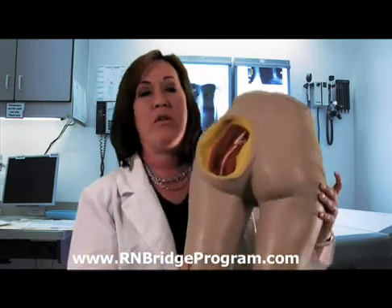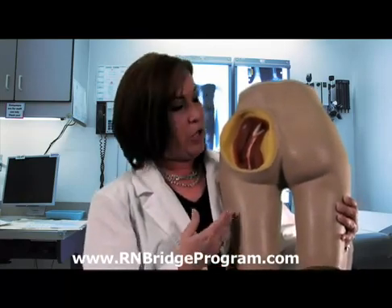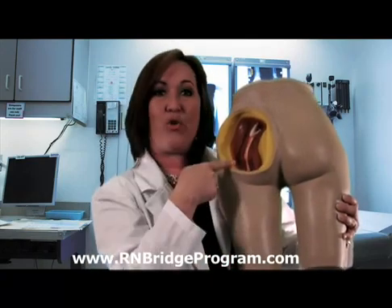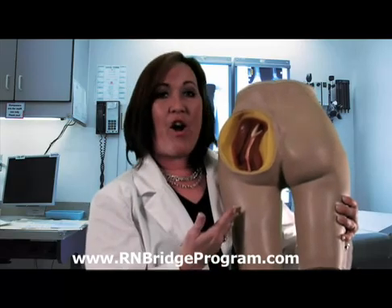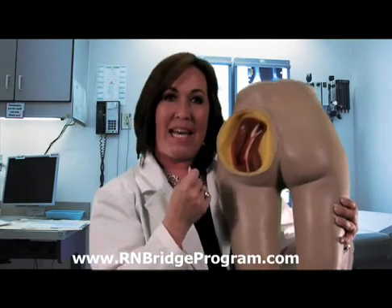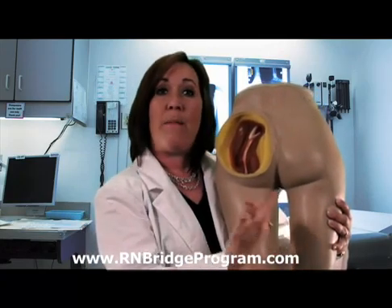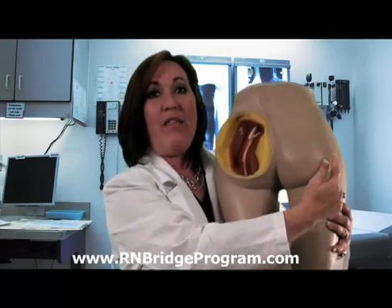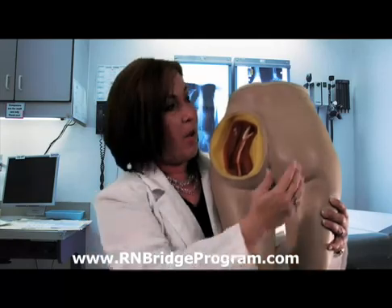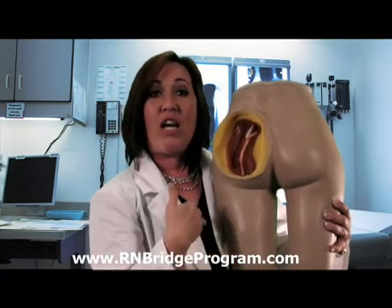We're going to talk about how to give the injection and the appropriate landmark for that specific IM injection. Here I have a model of the patient with the gluteal muscle exposed, also showing the sciatic nerve that runs directly in the middle of that muscle. When we find our landmarks, we want to make sure we're not going directly into that muscle because we're going deep and we don't want to hit that sciatic nerve. We draw an imaginary line both vertically and horizontally, and then we're going in the upper outer quadrant of this muscle, so that we stay far away from that sciatic nerve, causing less damage to the patient.